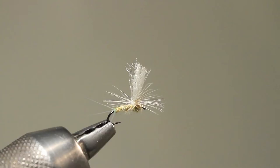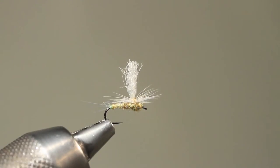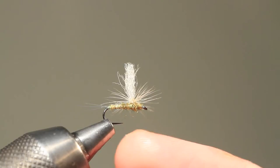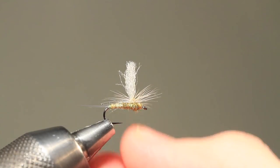This particular fly is an imitation of a small mayfly, and one can easily tell that this not only flows well, but it also has great hooking capabilities due to no obstructions by the hook point.